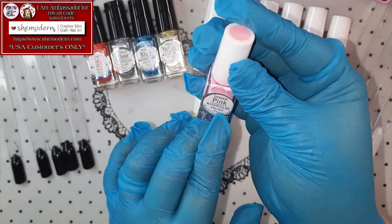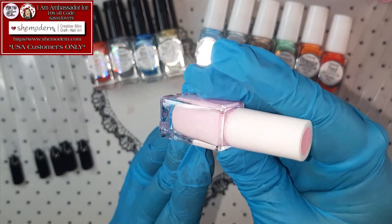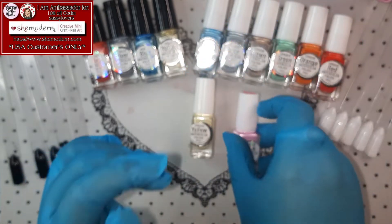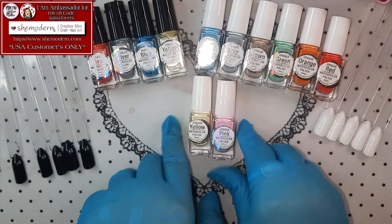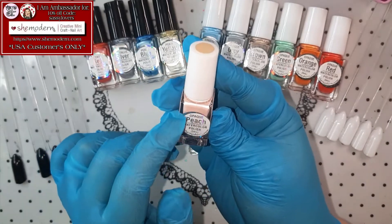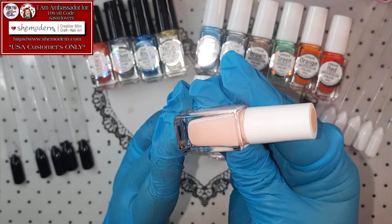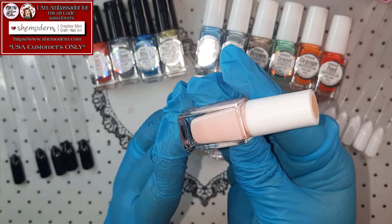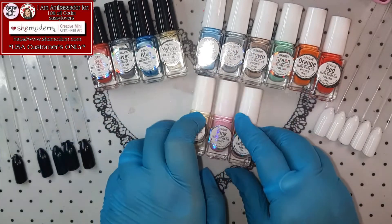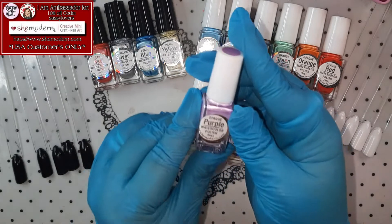Next one up we have Opaque Pink Watercolor! Pink is Sassy's favorite color! So, so, so beautiful! The opaque ones, you can also use them over black if I understand it correctly! This is Opaque Peach Watercolor — that's the reason why I got them! Because you can use them over dark colors as well as over light colors! How neat is that? This girl loves to color things in, so that's just perfect!